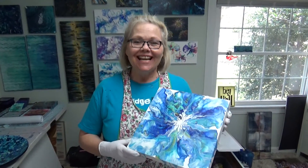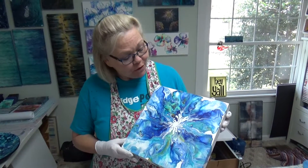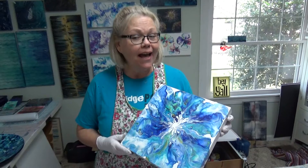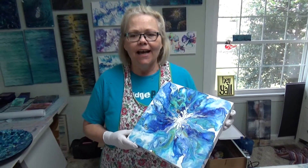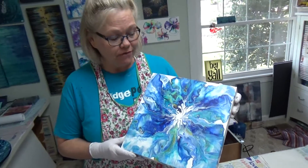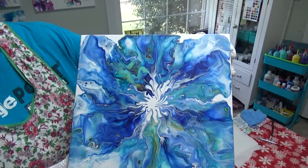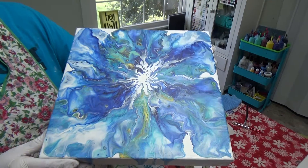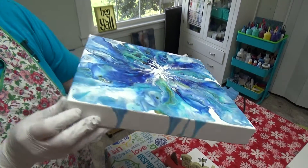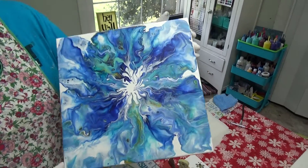Hey y'all, good morning! This is Tammy with Happy Arts Creations. I wanted to show you the beautiful results of the revised ring dutch pour that I did two days ago. It took about two days to dry, but it dried most beautifully and I am just so happy with it. Hubby's taking my pictures right now — look at the sides, didn't they come out beautiful?